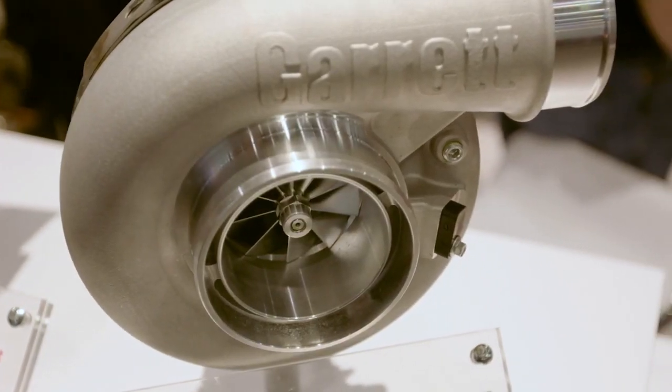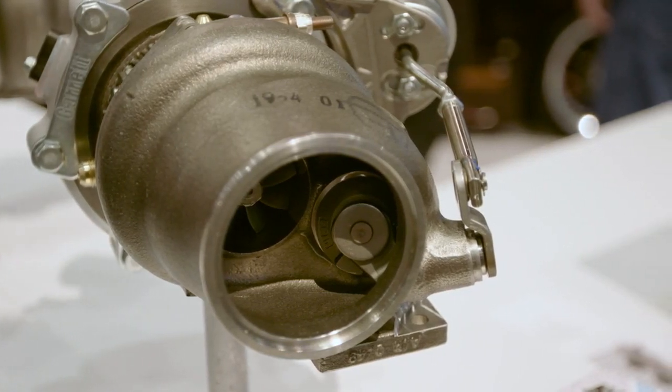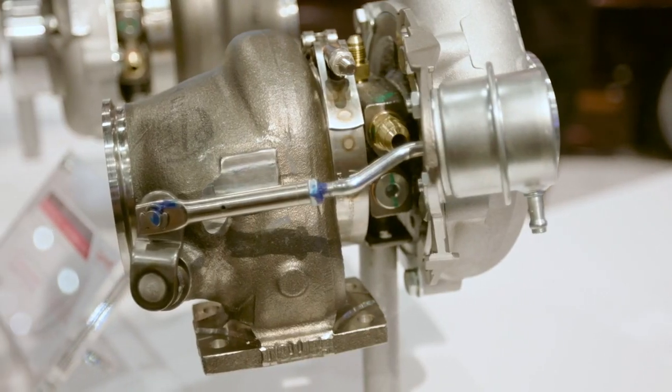And that's what we're delivering with the new G series. Coming off last year, we had the G25 external wastegate. We now have in stock the G25 wastegated program in the 550 and 660 horsepower.